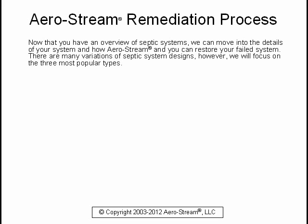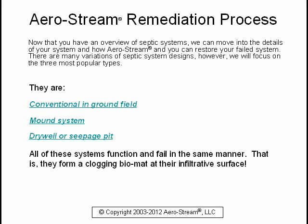Now that you have an overview of septic systems, we can move into the details of your system and how Aerostream and you can restore your failed system. There are many variations of septic system designs; however, we will focus on the three most popular types: the conventional in-ground field, the mound system, and the dry well or seepage pit. All of these systems function and fail in the same manner — they form a clogging biomat at their infiltrative surface.